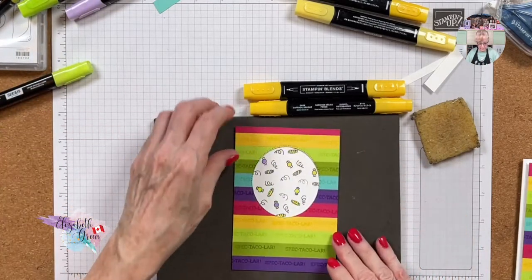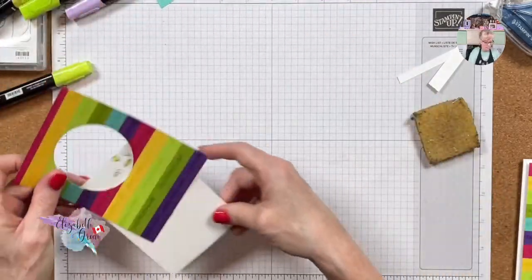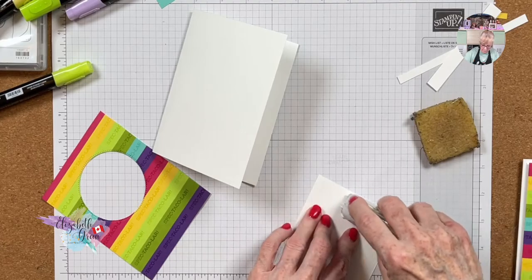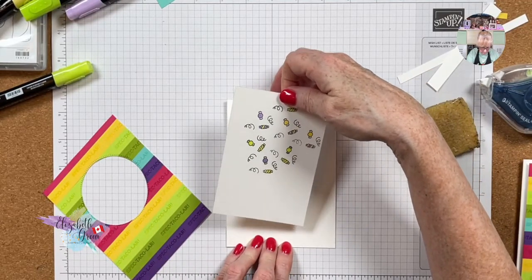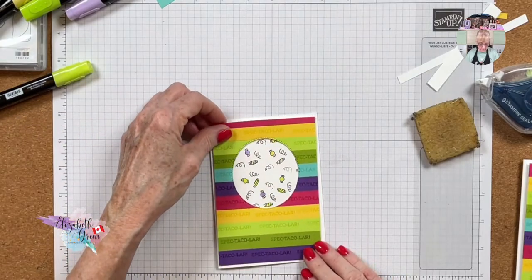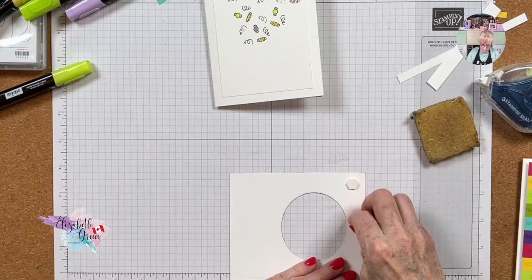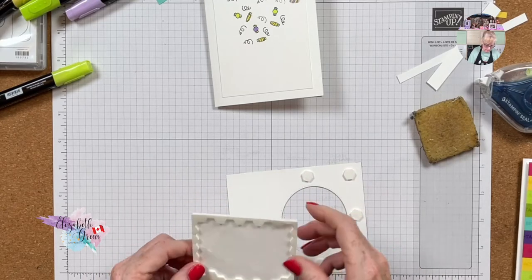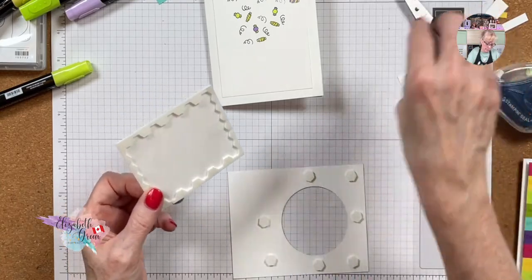I think that's it — that's good! Now I am going to mount this onto the card base and keep it in the middle. You can see what I mean about when you color it, the ink pops through the back. I don't like that — to me the card has to be clean on the inside. Then it will pop up like that. We need lots of dimensionals — make sure you've got dimensionals holding the sides up so it doesn't sag.